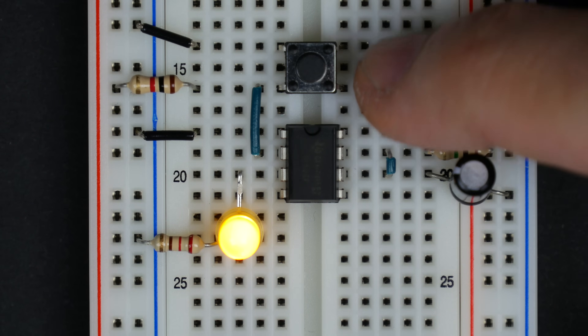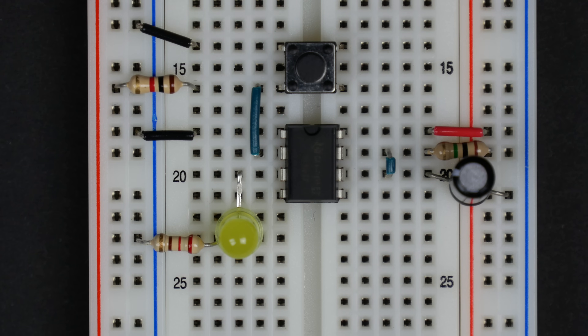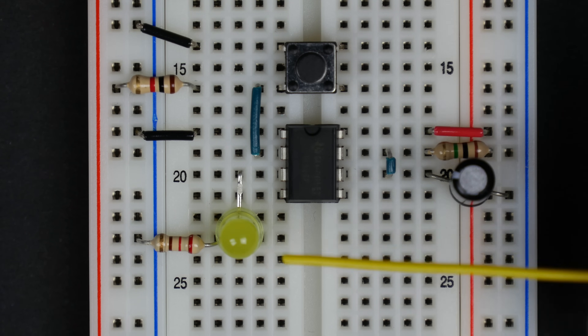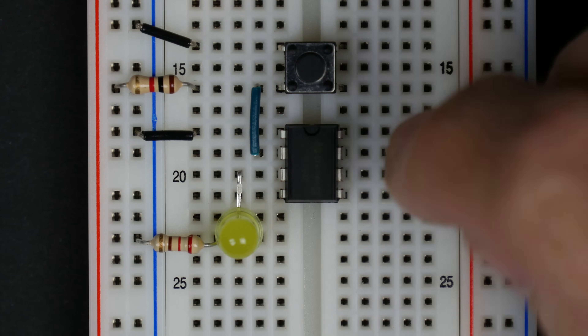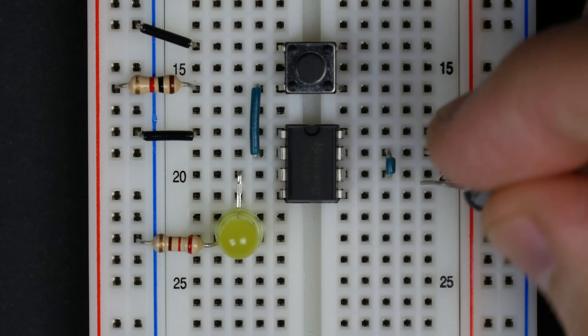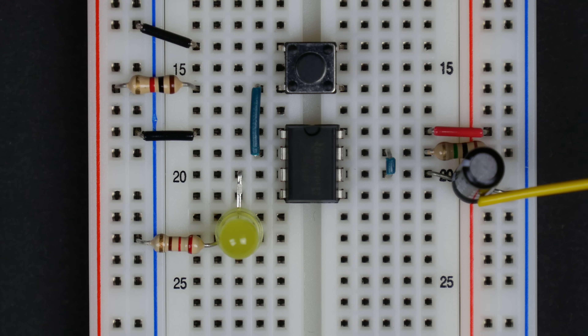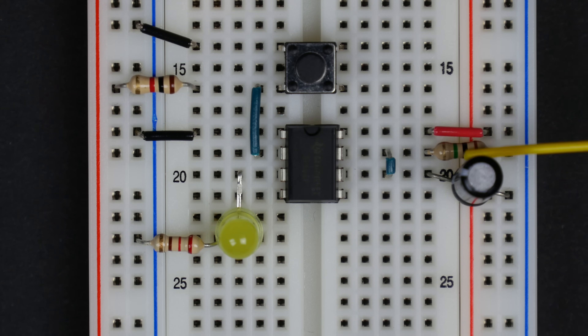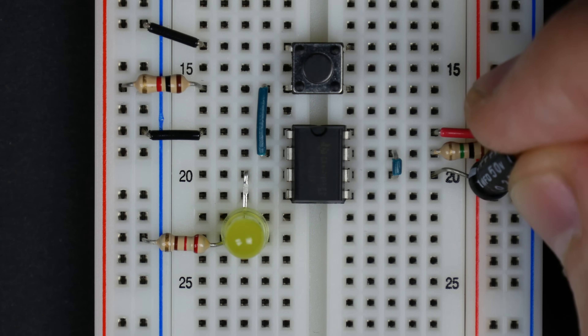The time the LED stays on when you push the button is controlled by the resistor and capacitor. Here we just have one resistor and one capacitor — you multiply the resistor value times the capacitor value. This is a one megaohm resistor and a two-microfarad capacitor. One megaohm is 10 to the sixth, and microfarads are 10 to the minus sixth, so they cancel and you just get two — giving us a two-second delay. Sure enough, the LED stays on for two seconds.